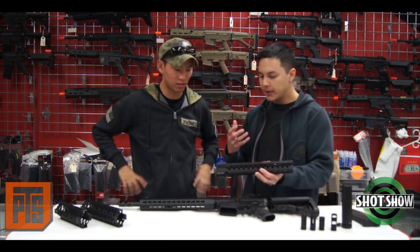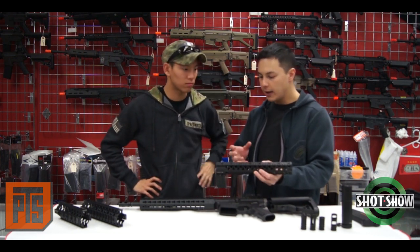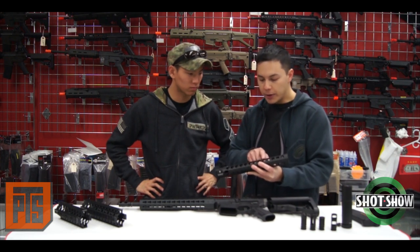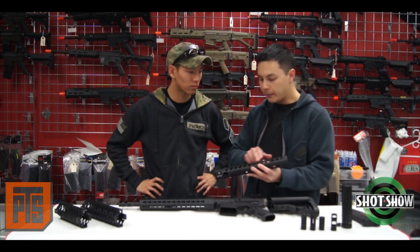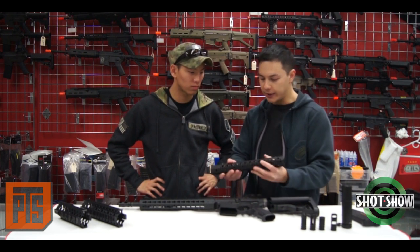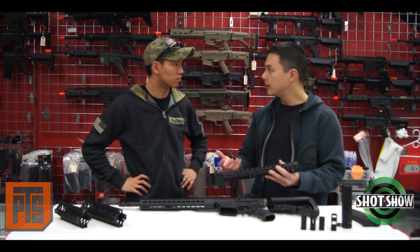Everything's precisely machined. They took a lot of time to make sure things are precisely done. Even little features such as these threading holes — on the real one the front three threading holes are all reinforced. On the back stretch over here, and also along the bottom and sides, it's simply threaded in. But that's exactly the same as it is on the real thing.